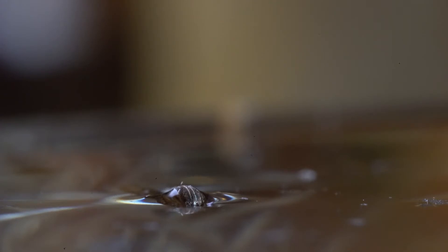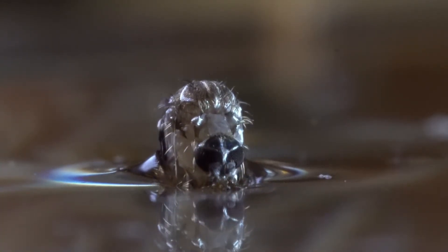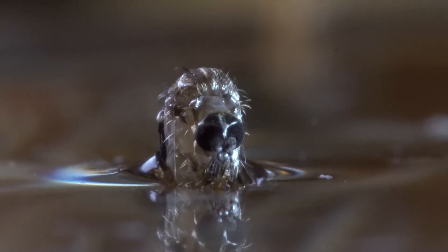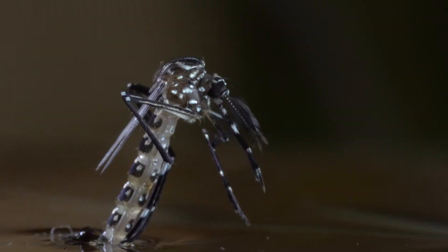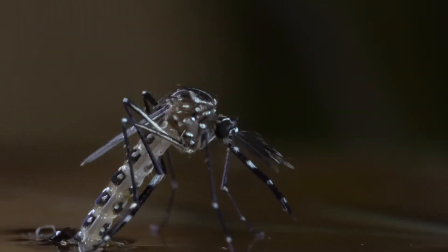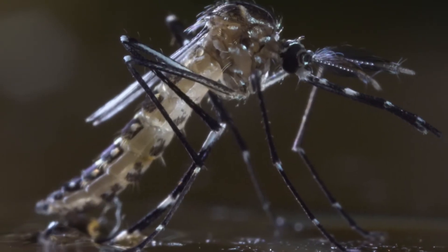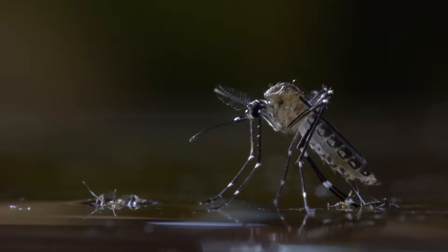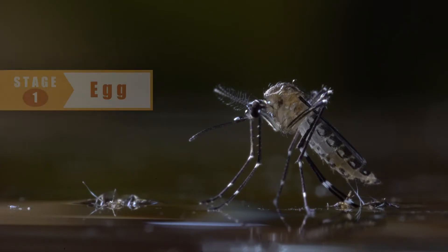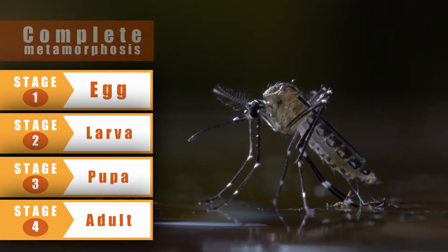Now, like a scene from an alien movie, the pupa splits open. On to the surface of the water steps an adult mosquito. This process — which includes four stages of development: the egg, the larva, the pupa, and the adult mosquito — is called complete metamorphosis.